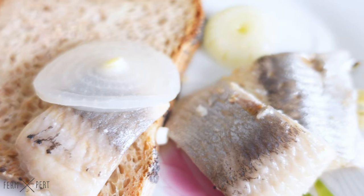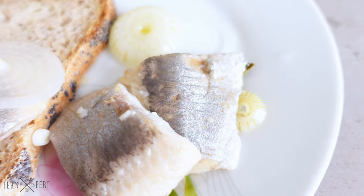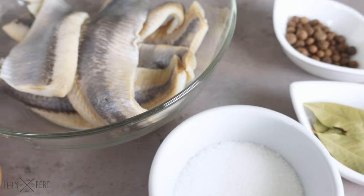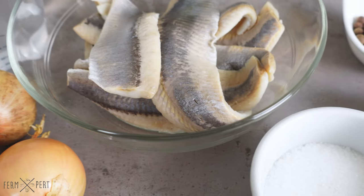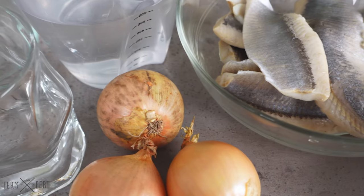A full written recipe with exact ingredient amounts and more information can be found on the blog. In order to pickle the herring fillets, I need several ingredients.